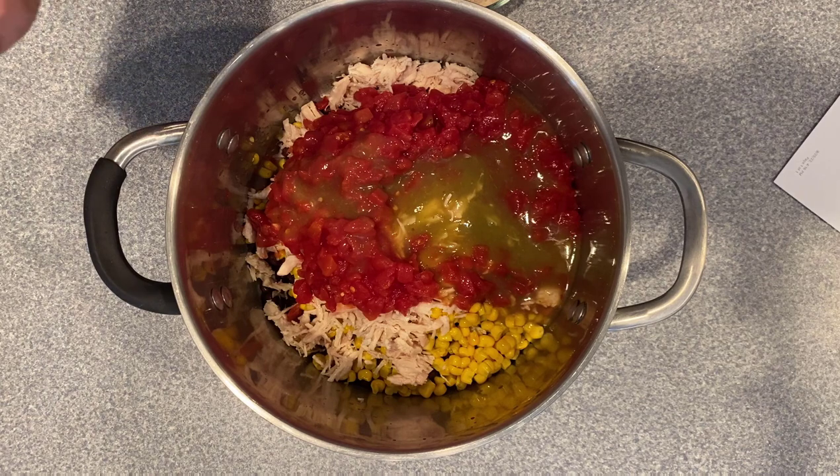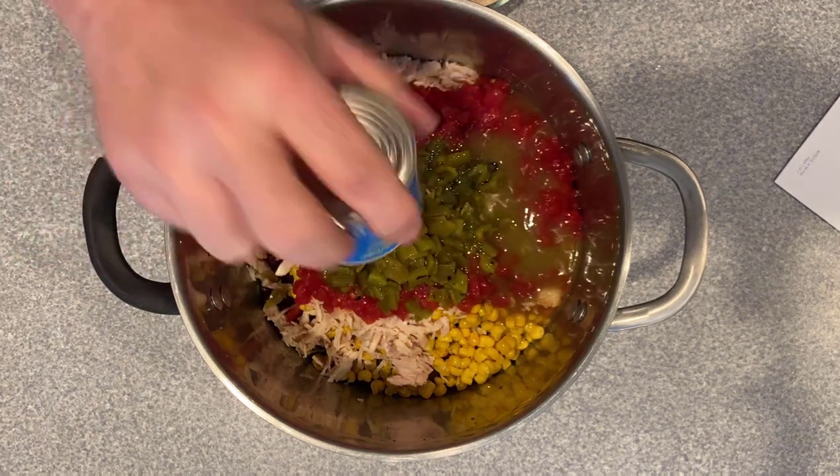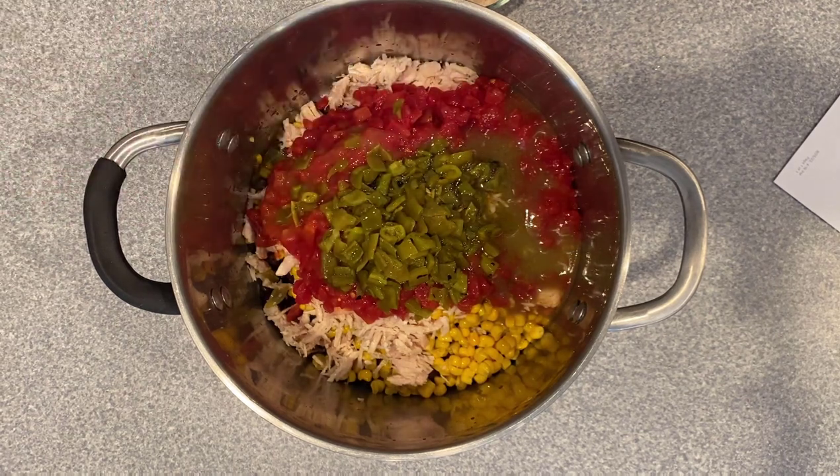I'm adding a can of diced green chilies — this is extra, and these are mild. This actually might make eight ingredients, but who's counting?